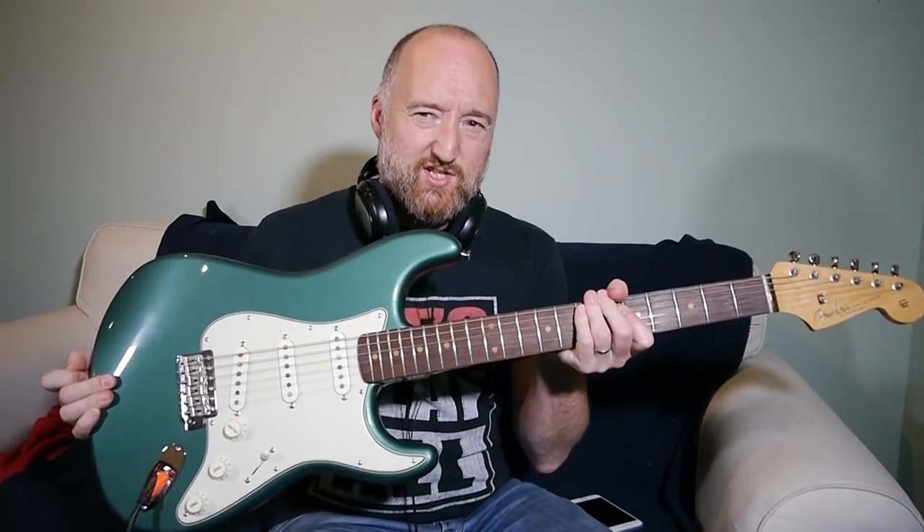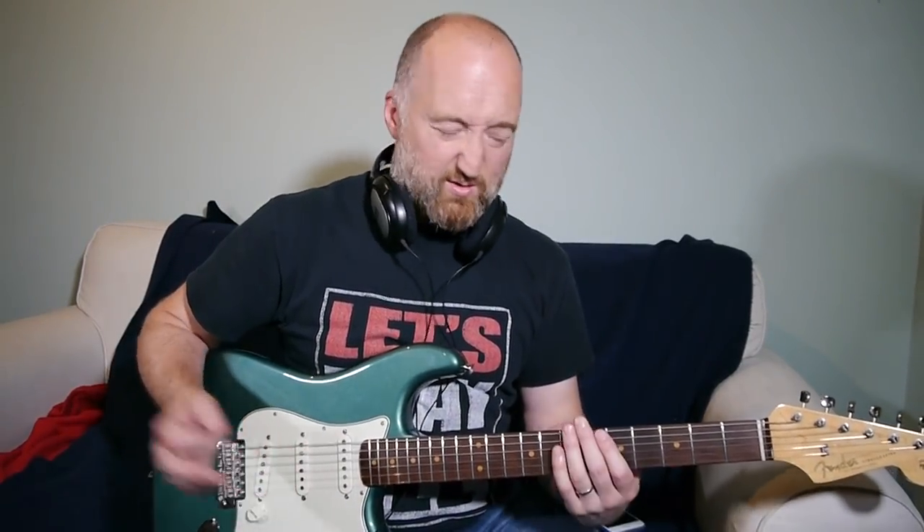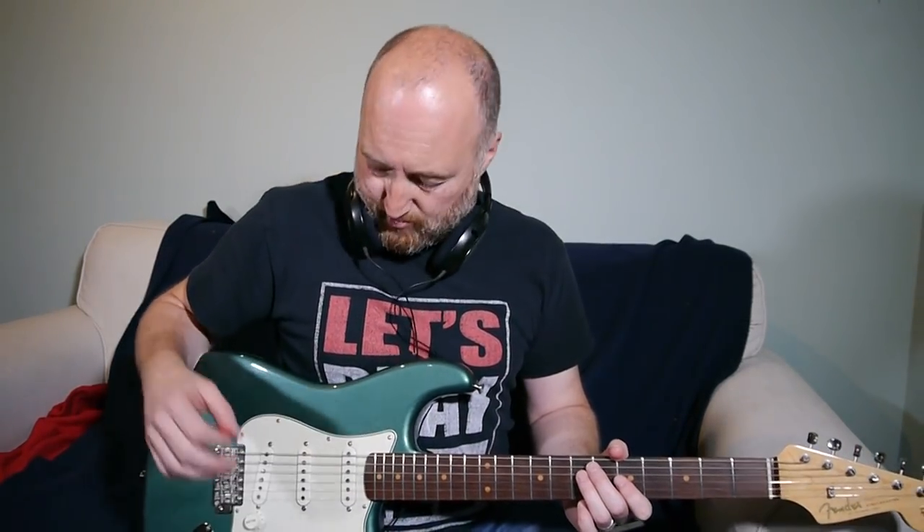Hi guys, welcome back. This is a little bit different — I'm kind of indulging myself because of this green beast. I feel an urge to immerse myself in all things Strat-iness. One of my favorite solos — it's more like a couple of chunks in the solo, I'll show you them later — is in Red Hot Chili Peppers' Dani California, which is John Frusciante. I was only going to show you the solo, then I learned the whole tune and thought you need to know this. There's tons of production on this, lots of overdubs and all sorts of weird stuff.